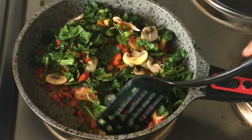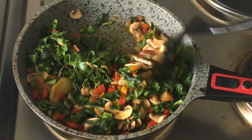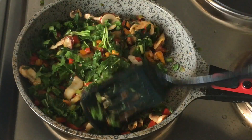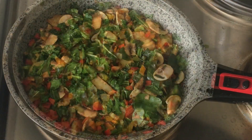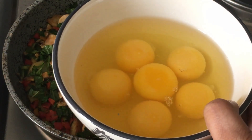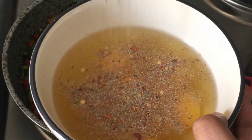Now I'm going to add in the spinach. I didn't add it with the other vegetables because I didn't want it to get too mushy. Let's mix this a little. Please subscribe to my channel and let me know if you like my videos and what you would like to learn.